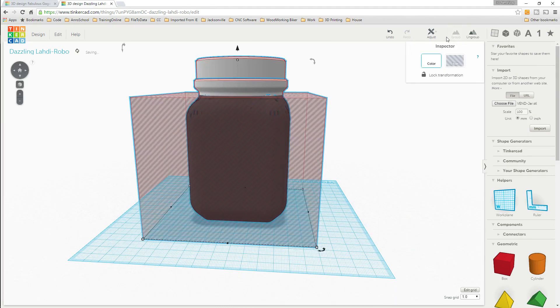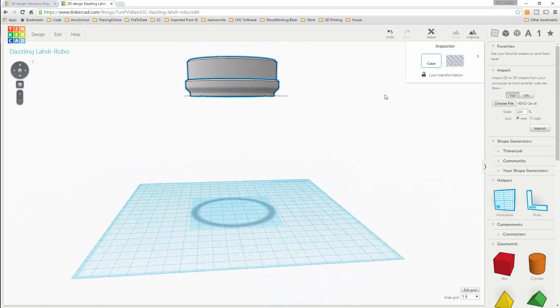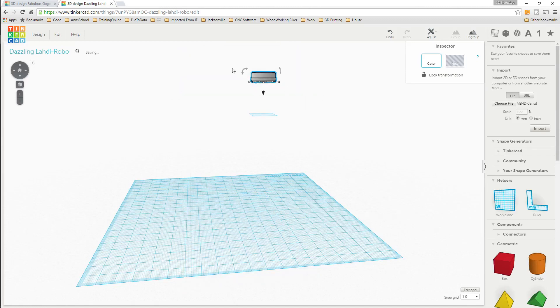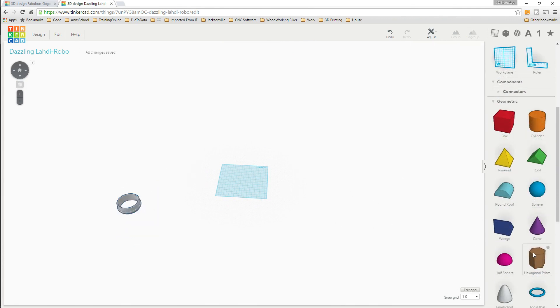We'll group that together - there we go, it's all grouped together - and as you can see that just leaves us with the collar. We can take that and just kind of move it off to the side. Now that we have that done, we need to make the ball.